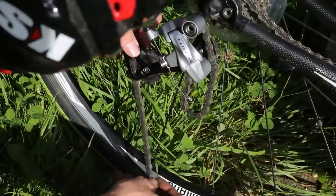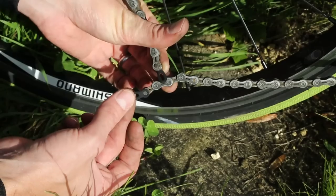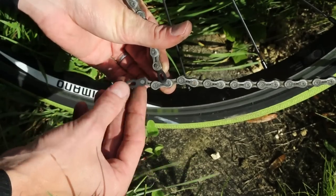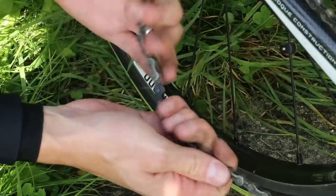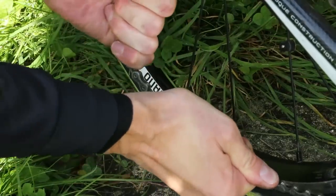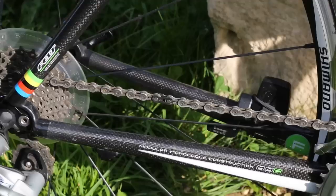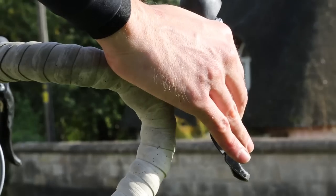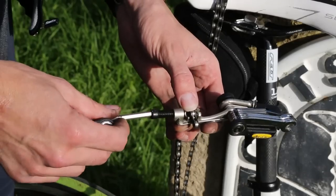Next, attach one segment of the power link to each end of the chain. Put the two ends of the power link together, then pull it tight using your hand. If you aren't able to engage it fully manually, put the bike into the small chain ring and then pedal it round until the power link is above the chain stay, then apply some pressure to the pedals while engaging the front brake.